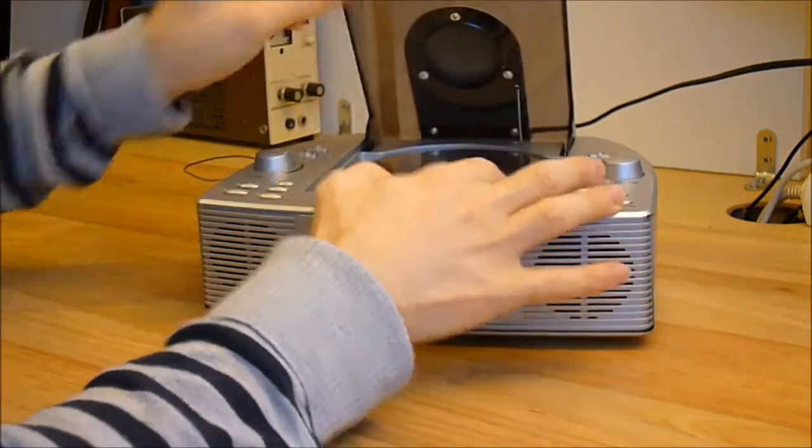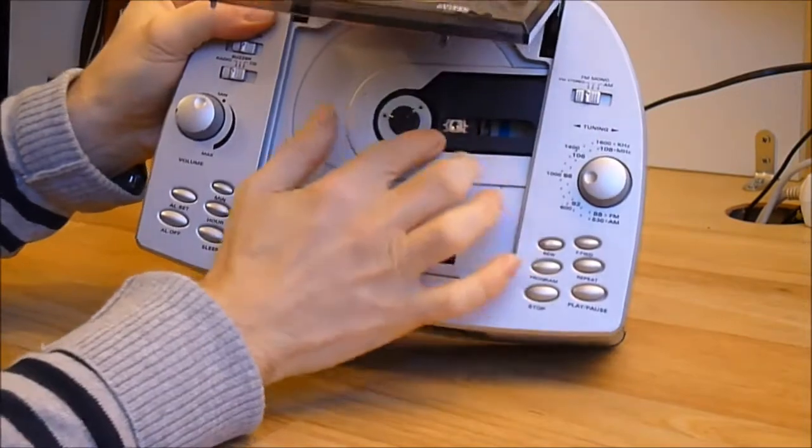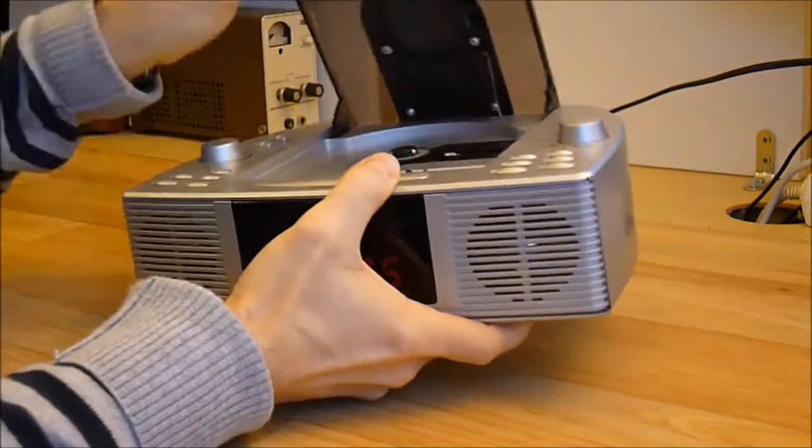I will let you have a look at the CD player. It is a standard regular CD drive mechanism, nothing special here, with a very flimsy cover.